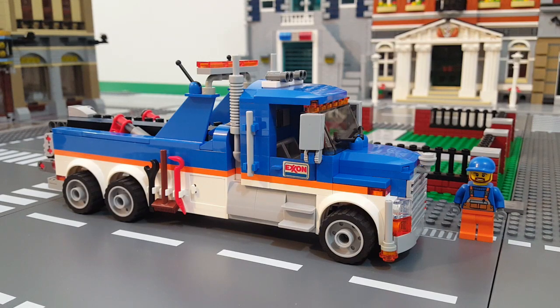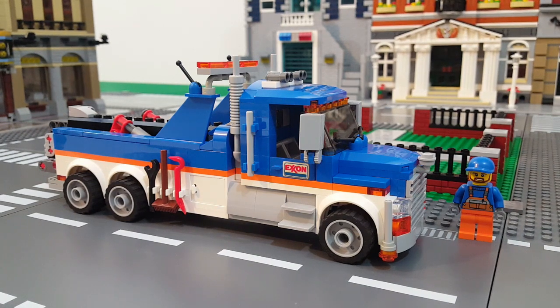Alright, there you have it — my MOC conversion of the LEGO City Tow Truck set 60056 from back in 2014. I really hope you like it, and if so give me a thumbs up and be sure to subscribe if you haven't already. If you have a minute before you go, please leave me a comment down below and let me know what you think. Thanks for watching and I'll see you in the next video.